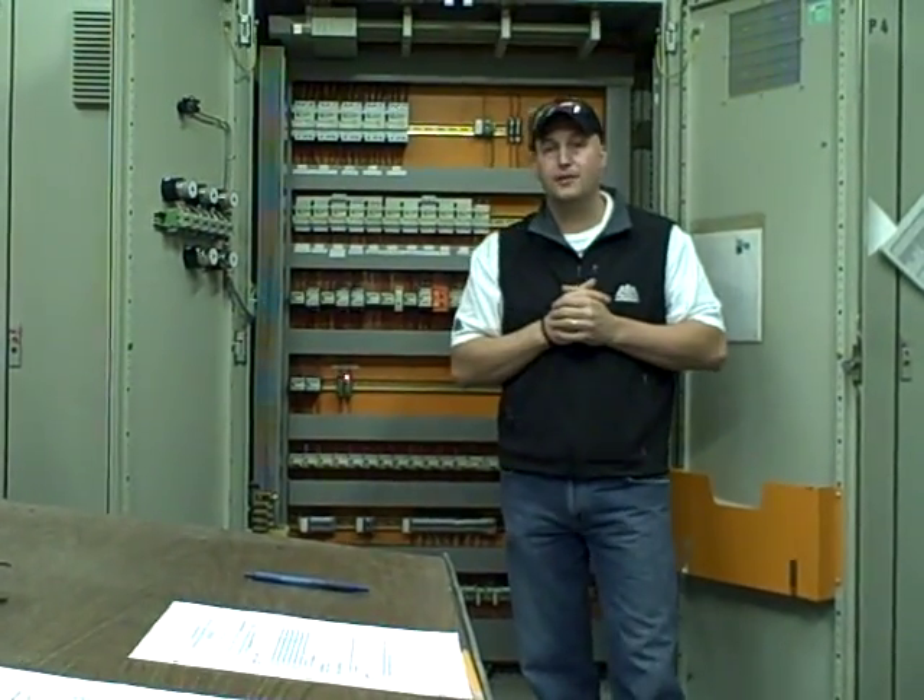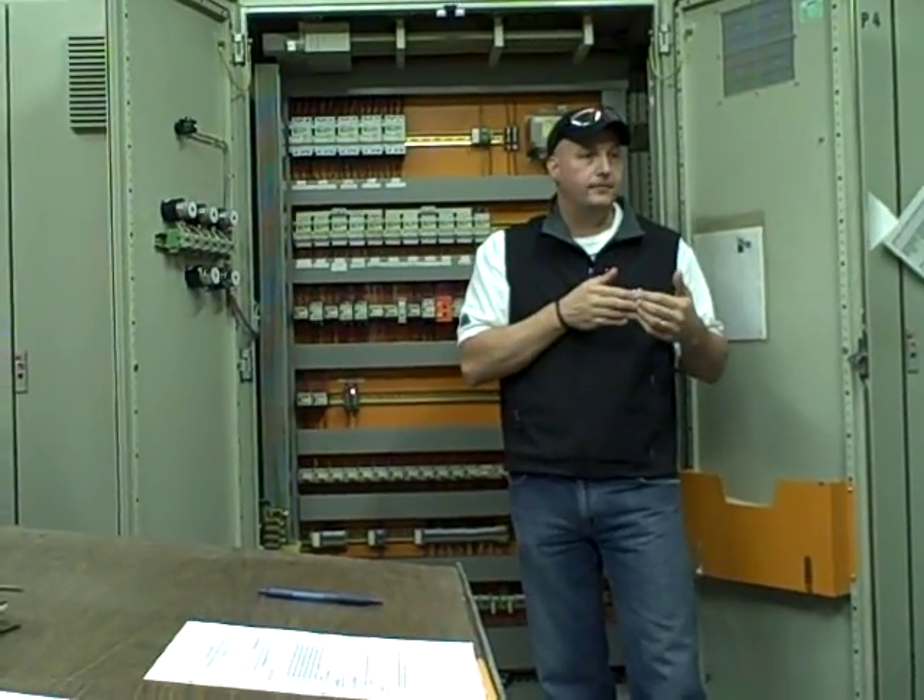What's neat about this system out here, the batch control system, is you can actually go in and simulate. You can simulate any interlock. It helps out for maintenance, it helps out for figuring out problems, and it also helps out if you don't have the part — but hopefully you do.